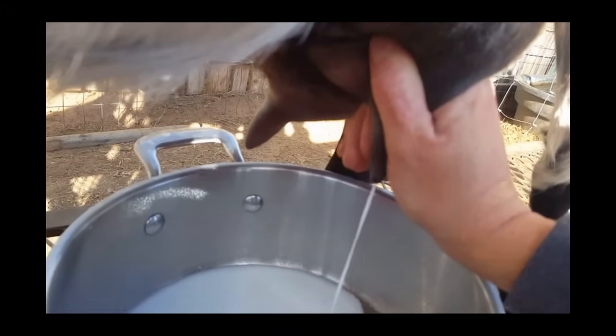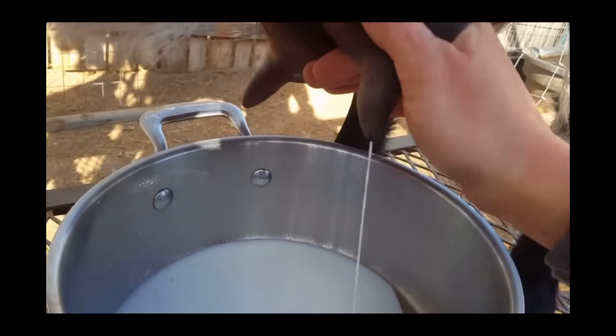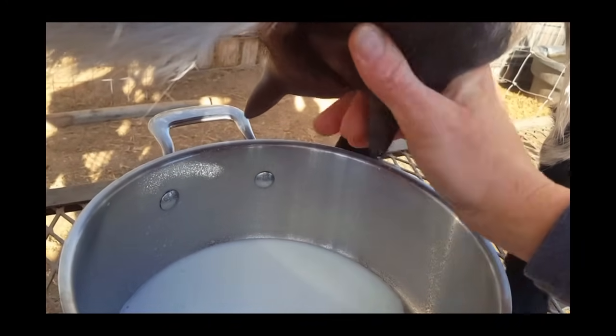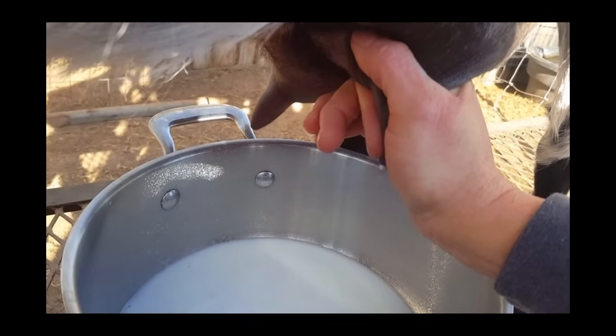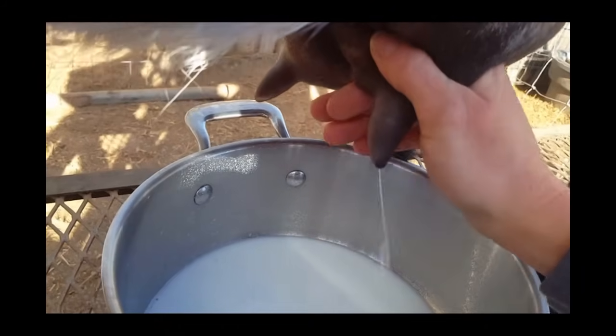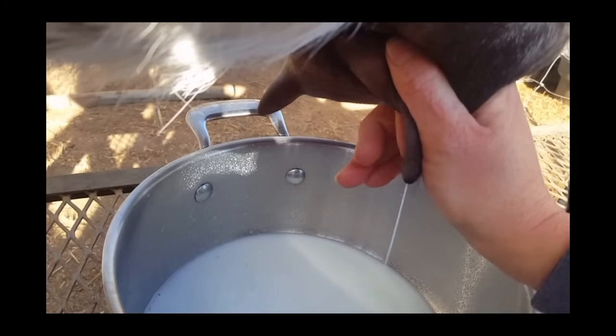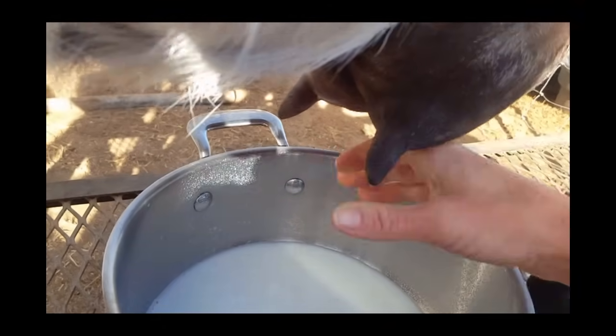Her teats aren't as large as a Nubian would be or some of my other does. So I'm pretty much only using my pointer finger for this one. But if it was a larger teat, you would cut it off between your thumb and your pointer, and then continue to use your other fingers depending on how large the teat is.